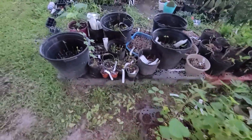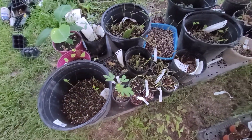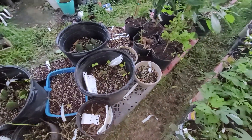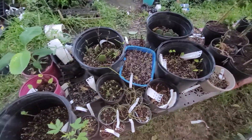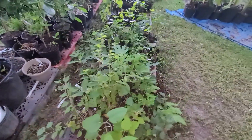Once they get a really good root system on them, that's when you move them to another pot, and then they'll start really thriving. Move them to another pot with different soil where you've got nutrients, you've got that biological activity — all that goody goodness.